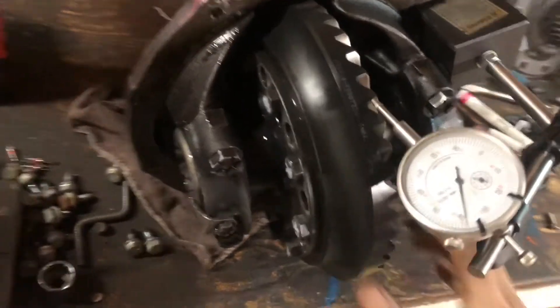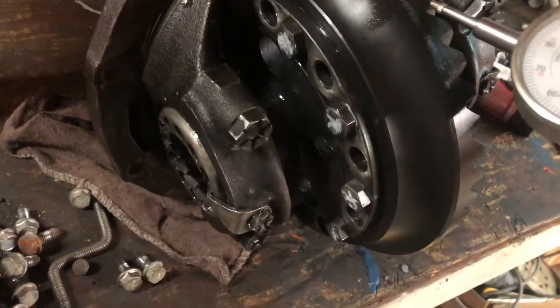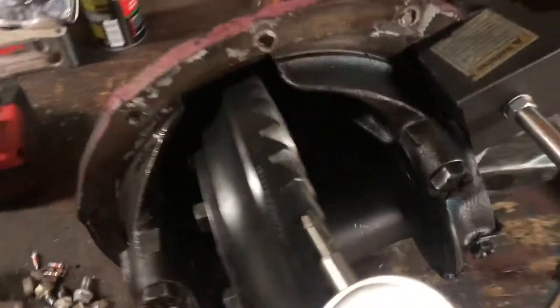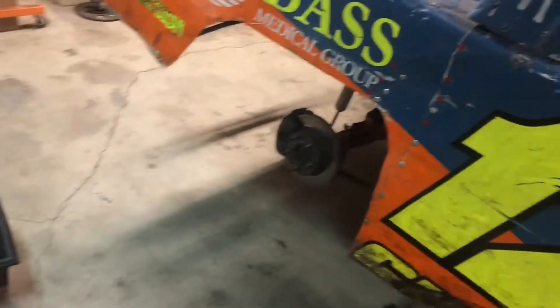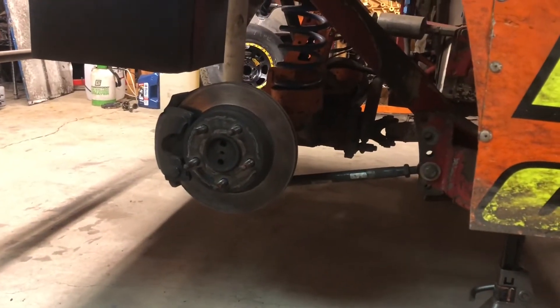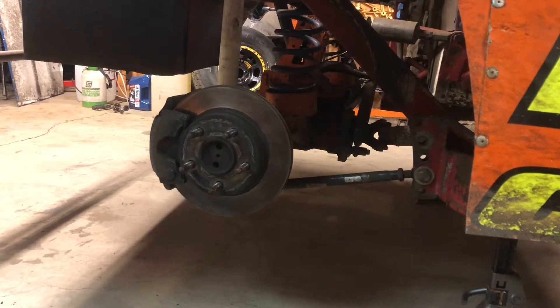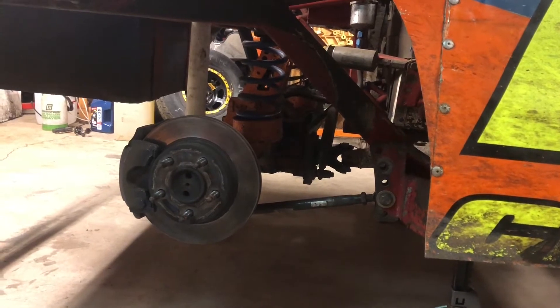Looks good to me. Got all these bolts in, put a bunch of red Loctite on them, got them down real tight. Pattern looked okay — I'm not going to change anything. Backlash is within spec, so this thing's ready to go back in the car. Just got to yank the old one out, rip the driveshaft off, get my panhard bar bracket off, pull the axles from both sides, and get the center link out. Remember, it comes out as a pumpkin. Put this guy in.